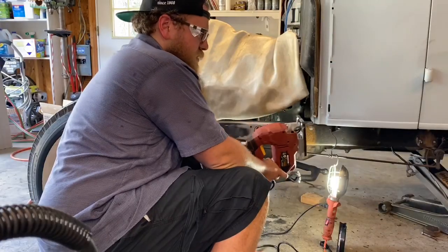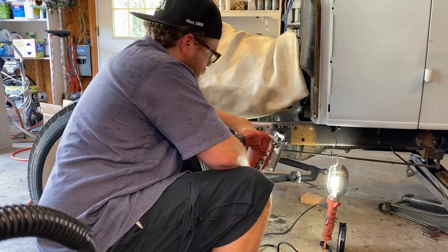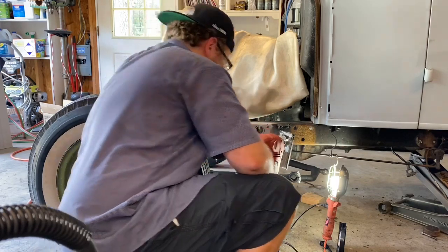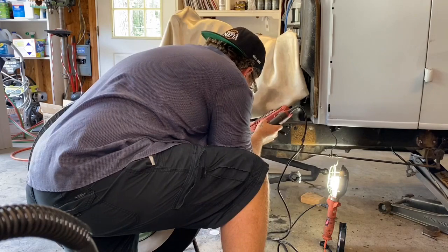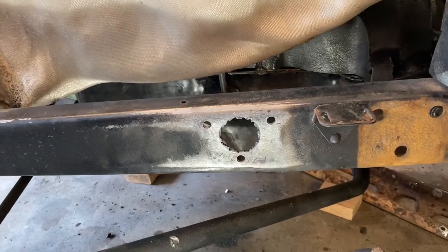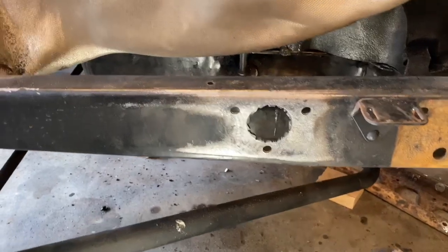What I did was take my heavy jigsaw with a metal blade and cut a bunch of triangles out, trying to get close to the circle I outlined. Once I get close to it and get all the triangles cut off, I'm going to use my carbide to round everything off and make it look nice. The good thing is that once we put our brackets on you'll barely be able to see this cut at all. None of these notches are above my scribe mark, so once I carbide up to the scribe mark it'll be a nice pretty circle all the way around.